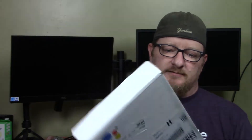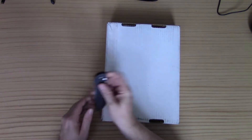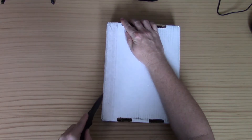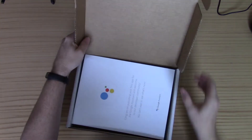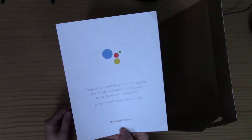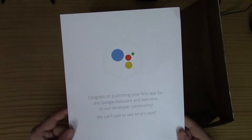So the first perk is in this box — let's go ahead and open it up and see what we got. And inside there's a nice piece of paper congratulating me on publishing my first app for Google Assistant and welcoming me to the developer community.